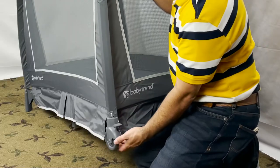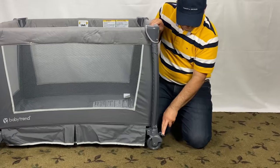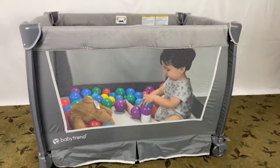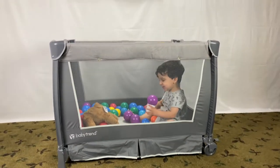There are wheels on one side of the pack and play. To release the lock, lift the brake lever upward. Press this lever downward to lock it. Now you have the fully assembled pack and play — once assembled, this is what it looks like.